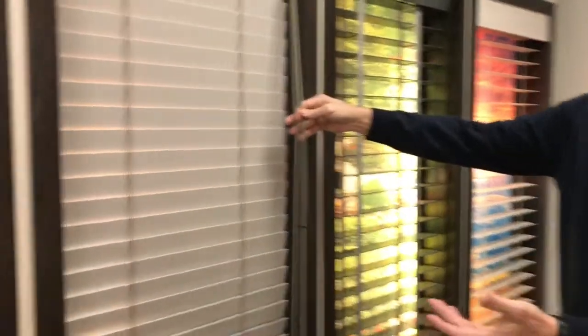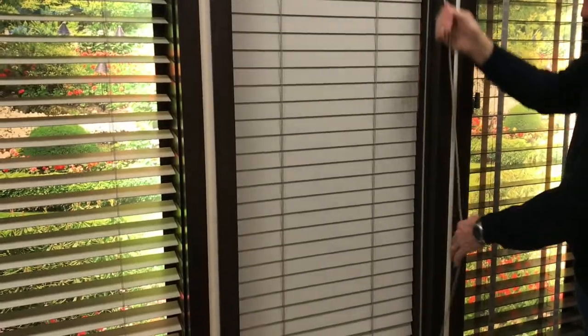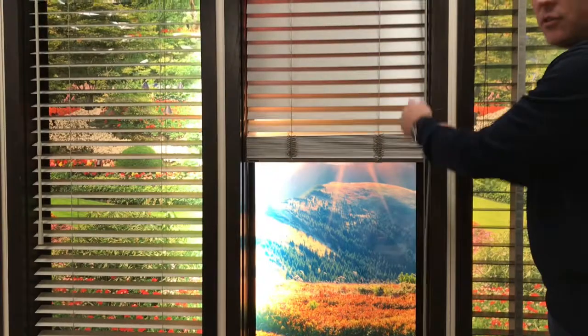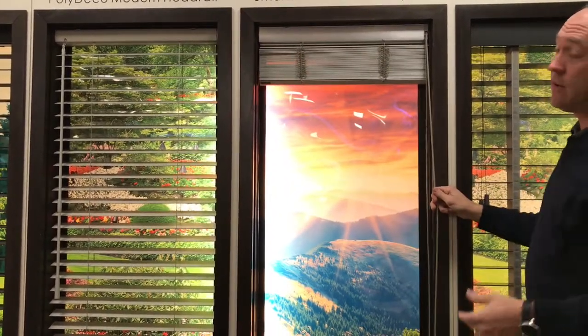Now we're going to see what happens when we pull on this — by just pulling, if we notice at the bottom, it's pulling all the way up. It takes a lot of pulls, I'll be honest about that, but it's very lightweight, so if you have a heavy big window it's a lot easier to operate.